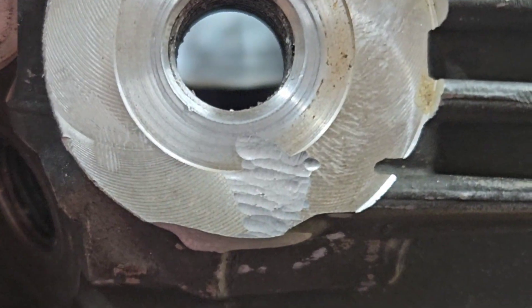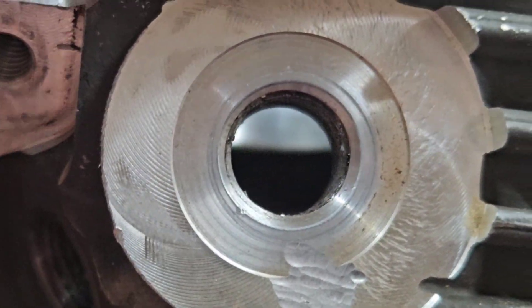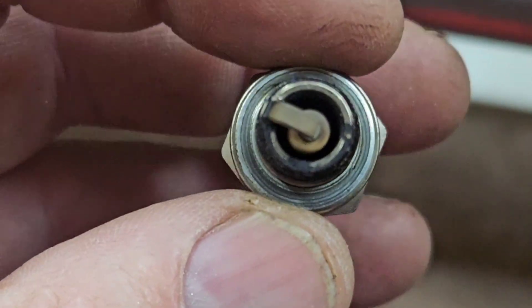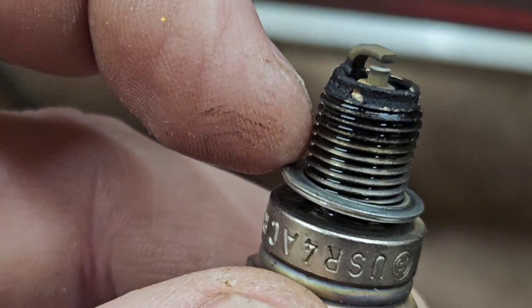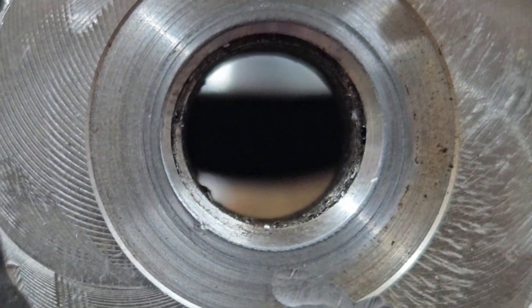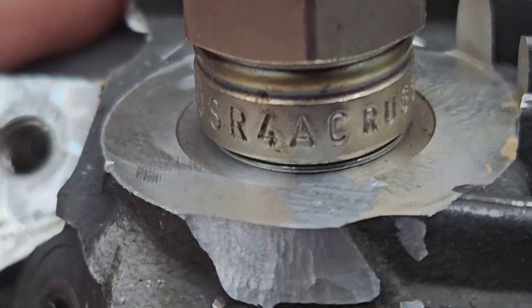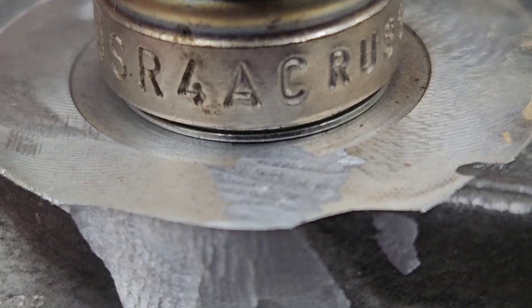It doesn't go all the way up to the hole, so a spark plug would probably simply work — this is probably not an issue. This is the actual spark plug for this saw, and that is your washer. Notice how much larger the diameter of that washer is than the actual threaded portion of the spark plug. It probably isn't even going to get to that. I'm not going to take any chances — I'm going to fix it. That would definitely seal; there's no doubt about it. However, I'm already here, so let's go ahead and fix it as best we can.